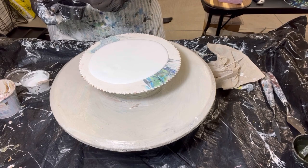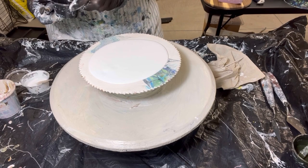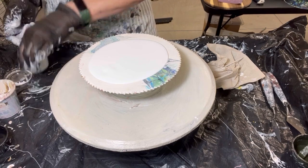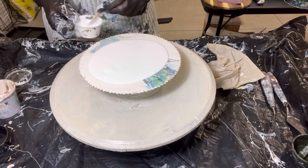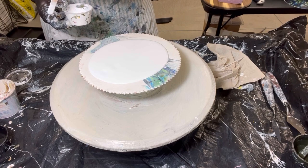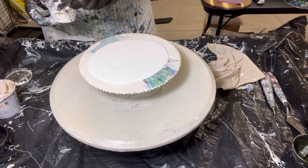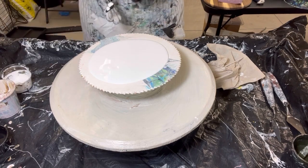Let's get the cell activator on there. Let's go with the black down first. And I'm going to load up my palette knife with paint.